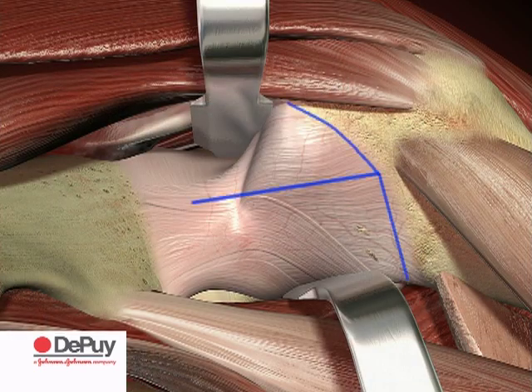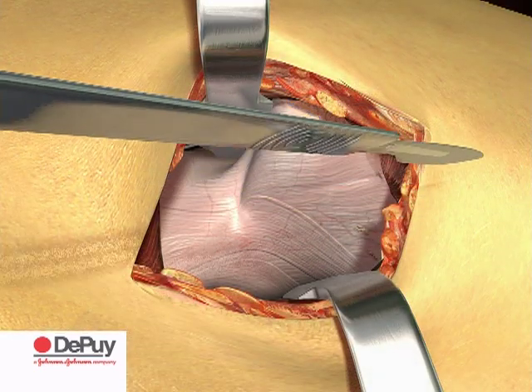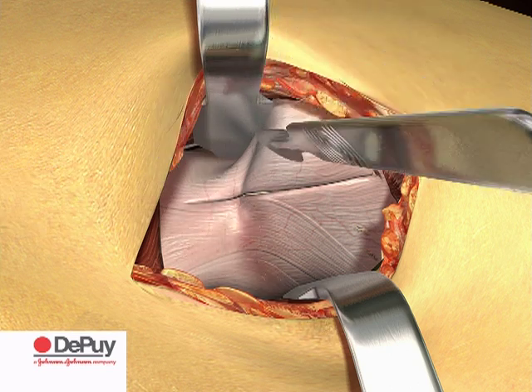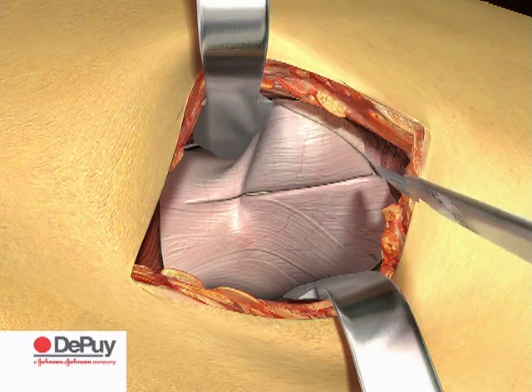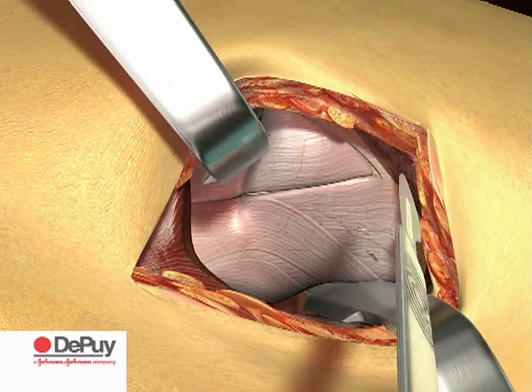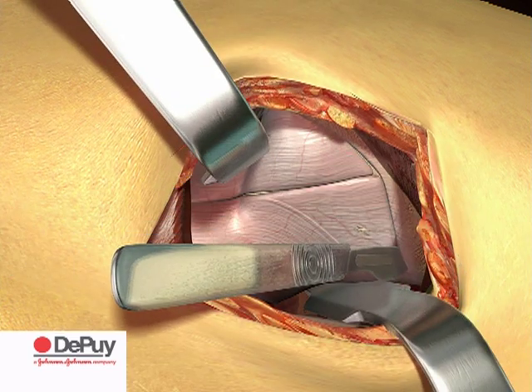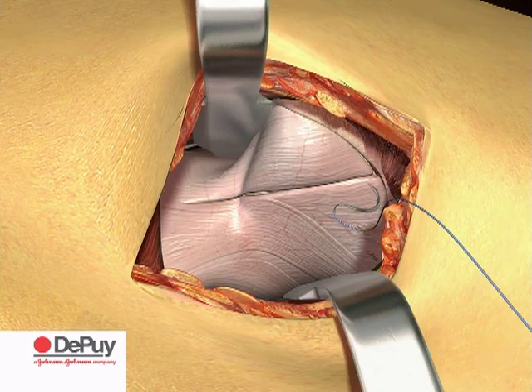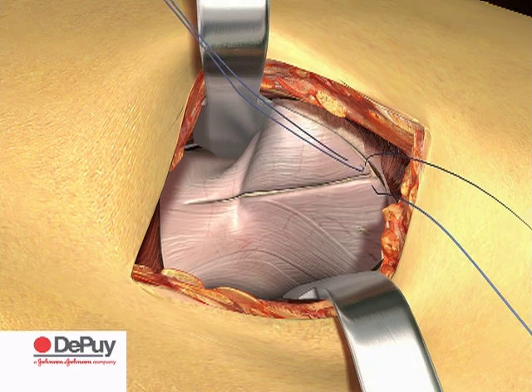Make a T-shaped capsular incision, inferior to superior and along the border of the greater trochanter. Lift the capsule away from the bone using a rasp if necessary. Suture and reflect both flaps ready for reattachment.